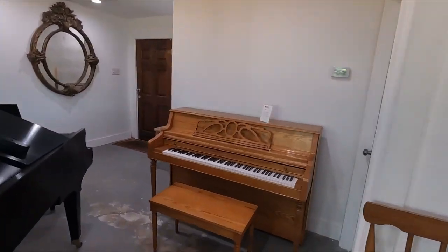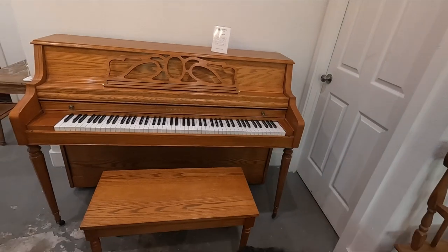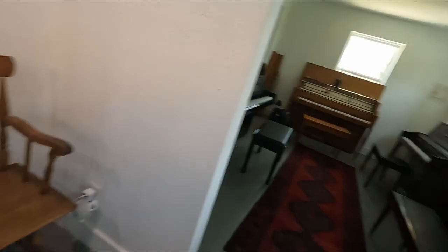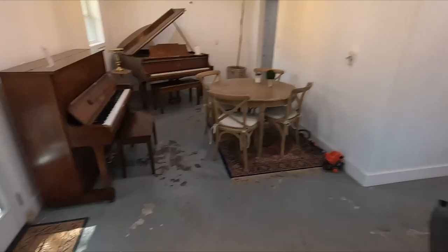If you come with me over here, we have a 504 here. The desk is slightly different on the 504 on this one, but it might just be the series as well, because that one has a music desk like this, which is metal — kind of more elegant.